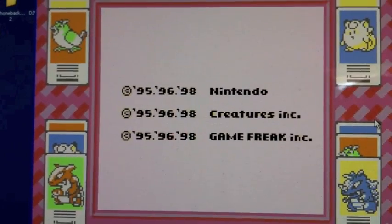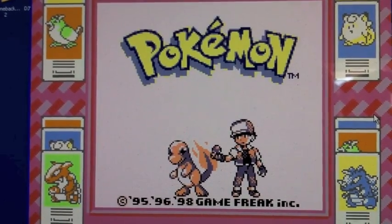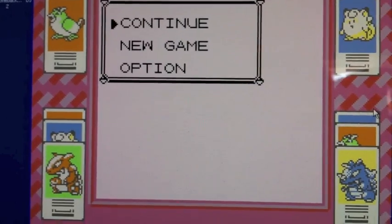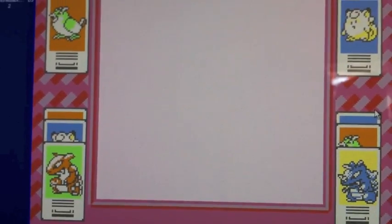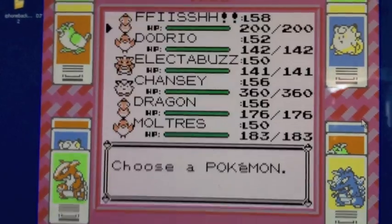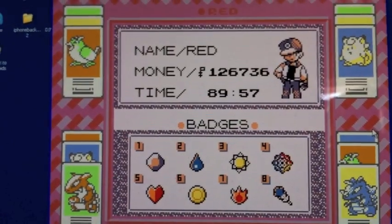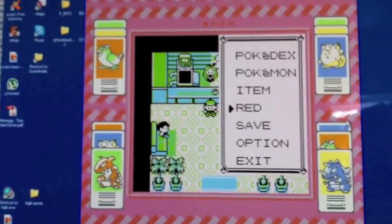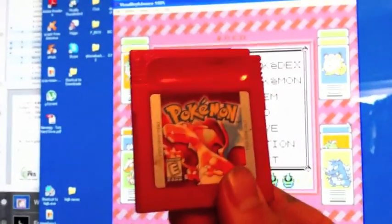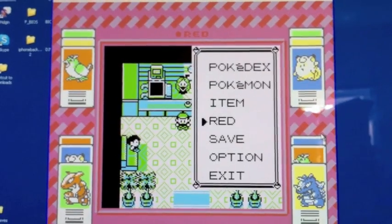It's going to start up. And as you can see, it says 'Continue' — so my game is here from when I was a kid. Everything is intact: my Pokemon, all my badges, everything. This game is fully functioning in the emulator, and the save file is taken directly from my old Red cartridge onto the computer. So now you can save it, email it to yourself, back it up — you'll have it forever.